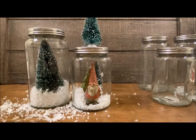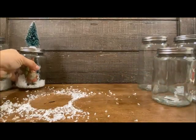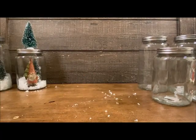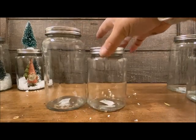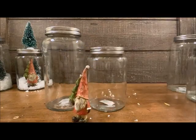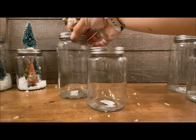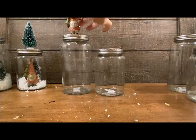I'm done with these jars for now. I'm not going to put any packages in the jars until the very end — I want to see what I end up creating and don't want to throw all the packages into one. So we're going to come in with another duo. I'm going to use a gnome in each duo, and this time I think I'm going to put the gnome on top of the larger jar.